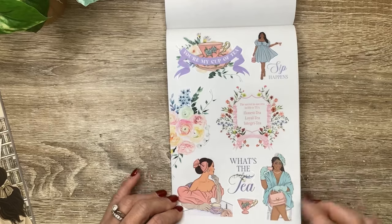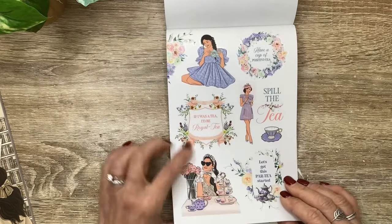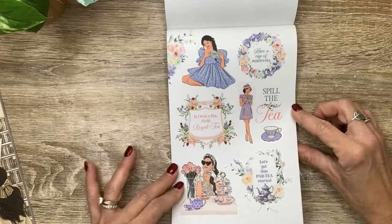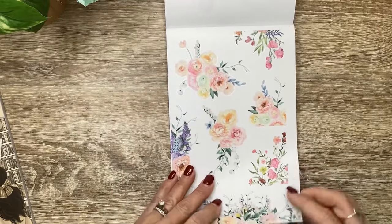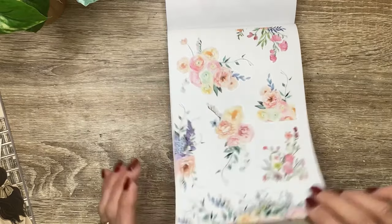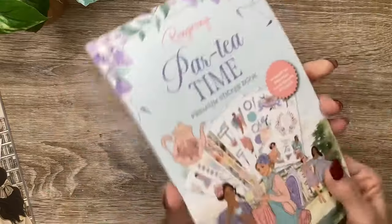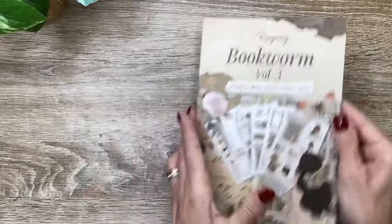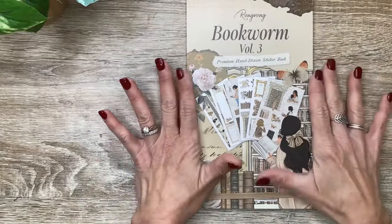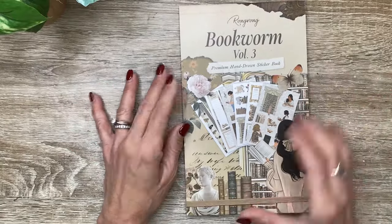And then 'What's the tea?' I've got the girls and some more flowers. Have a cup of positivity. If I was a tea, I'd be royalty. Spill the tea, and let's get this party started. And then the gorgeous clear flowers. So that is called Party Time, available today. Next, let's look at the Bookworm 3 sticker book - I'm so excited about this because it's got really cool antique-y, vintage, junk journal vibes.